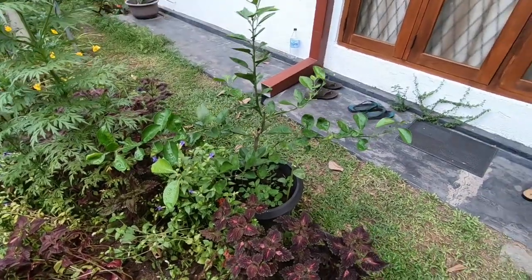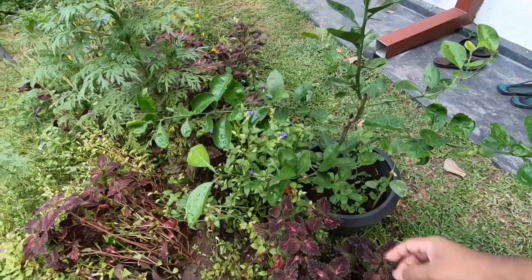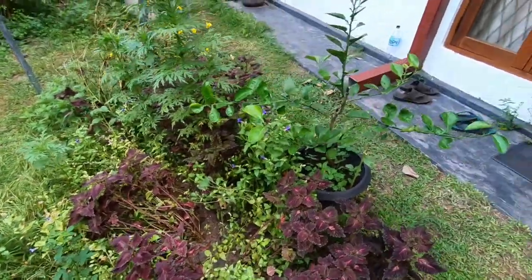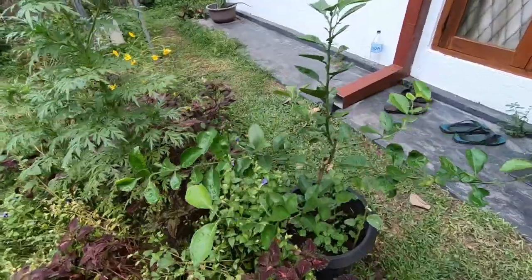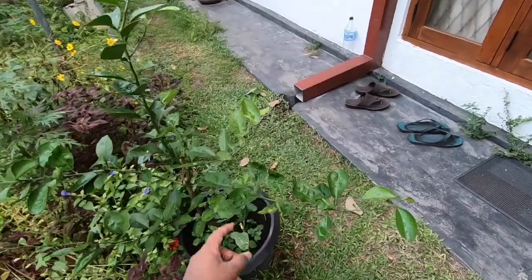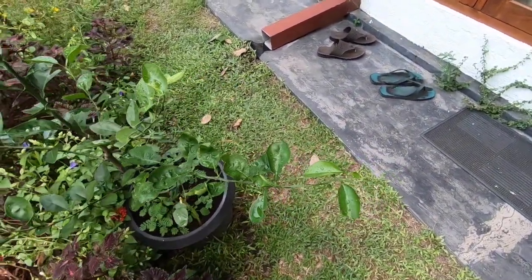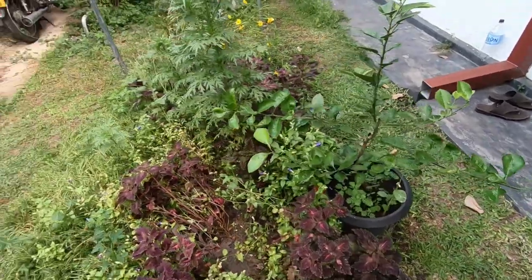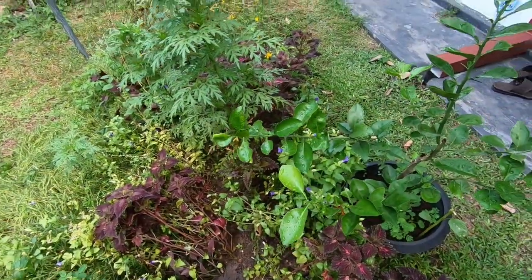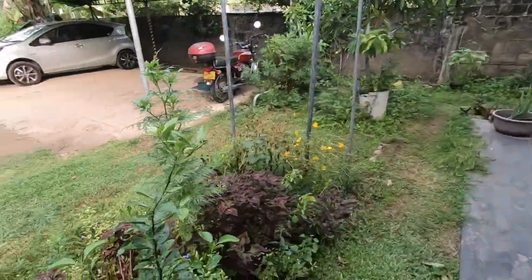The orange tree doesn't seem very pretty because the branches are going sideways — they're not very strong. I need more and more branches. It doesn't do much growing straight like that; they will touch the ground, and that's not what I want.